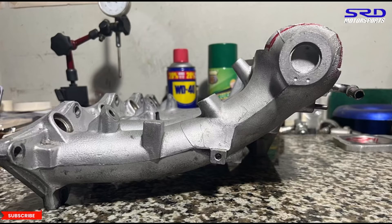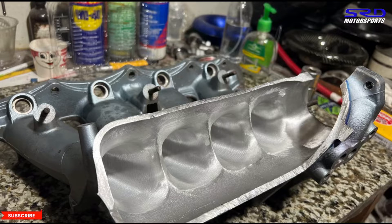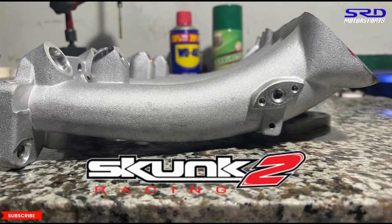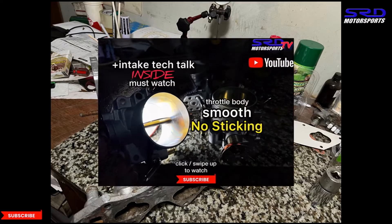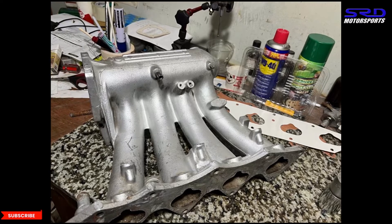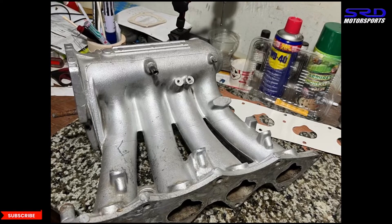We have a P30 intake manifold that we are porting here — you can see this before cutting. The Type R that we did before, we're going to show you what was done to improve the efficiency of the intake manifold. Also the Skunk 2 Pro Series D16 or single overhead cam intake manifold — this is the original one, not China. The casting is really good. We talked about this on the previous video on the throttle body, linked in the description below.